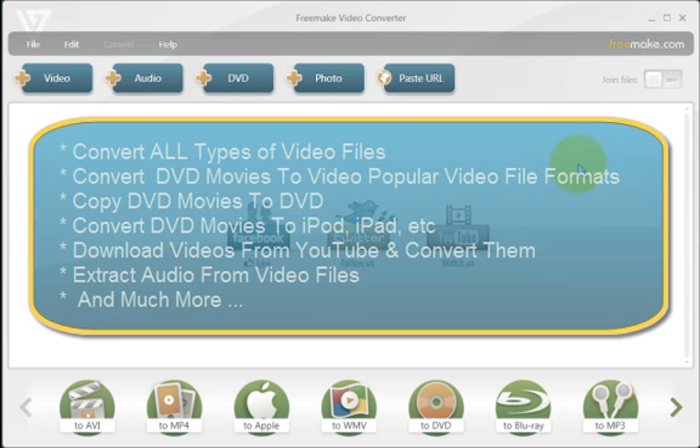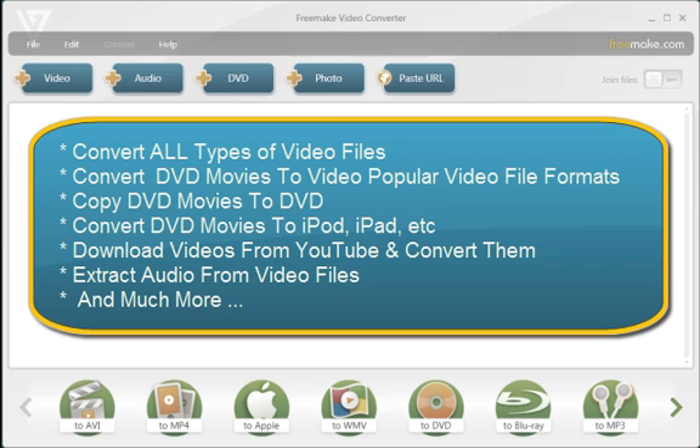What can this software do? It can convert video files from your PC, camcorders, digital cameras, and YouTube to quite a few video formats, and even convert them to formats that play on portable devices such as iPods, iPads, and Blackberries. It can also take DVD movies and convert them into various video file formats for portable devices. It can download videos from YouTube, extract audio from video — you can do quite a few things with it.